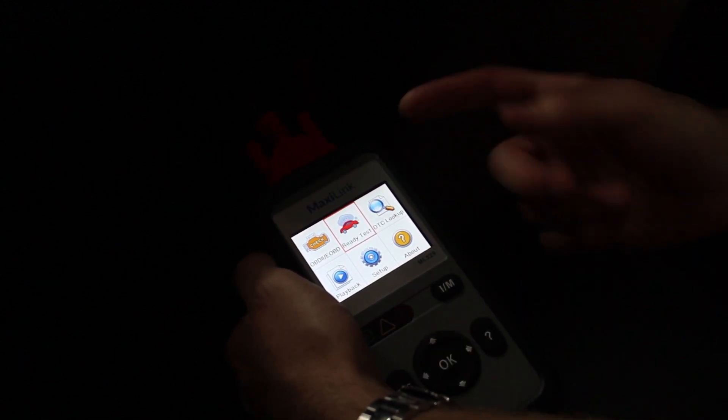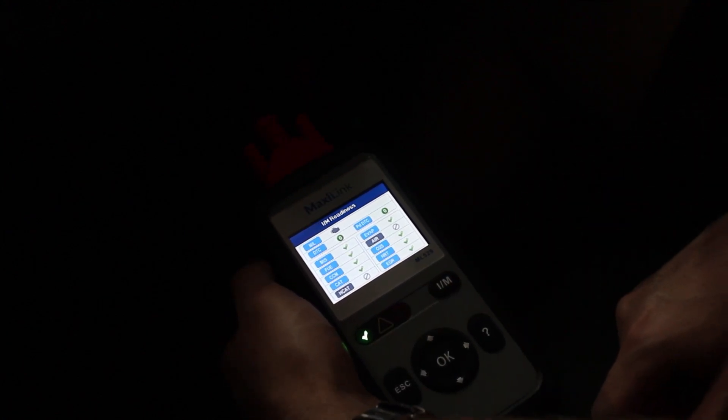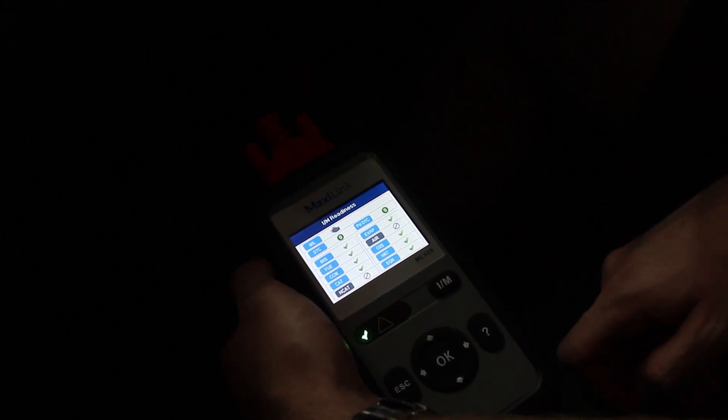The first thing I want to show you is your general readiness test. This is what a lot of people do to check to make sure their vehicle is ready to go through emissions. You click on test, it waits for the vehicle to respond, communicates with the vehicle, and then the cool thing about this unit is that once it tests it will give you a light. This one has a green check mark — that means we're good, we're ready to go through emissions, and we should pass no problem.